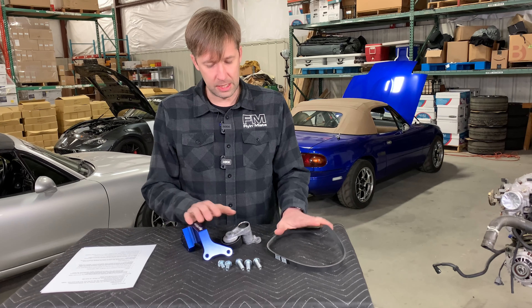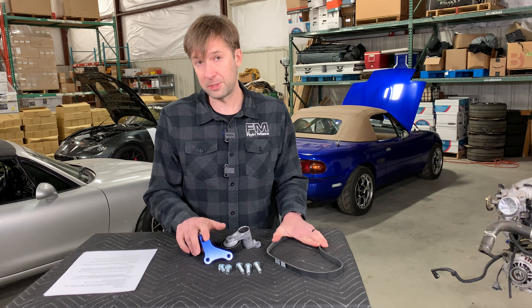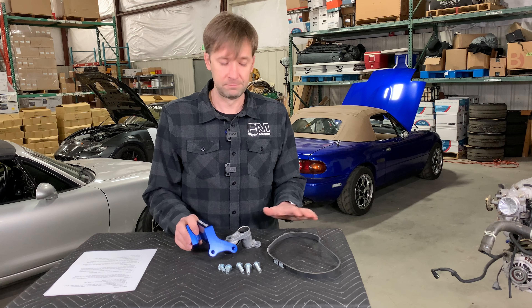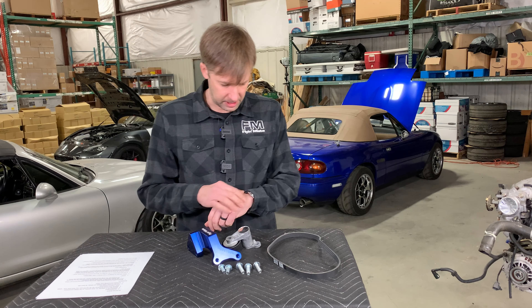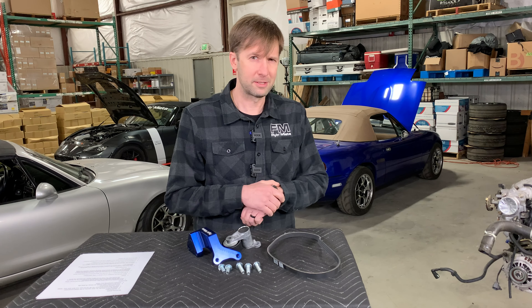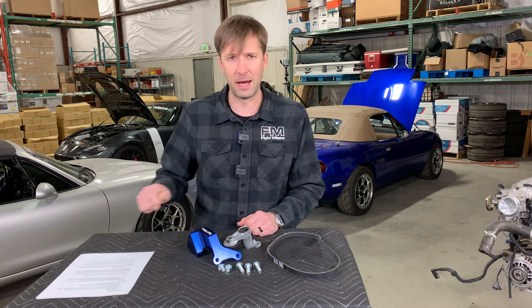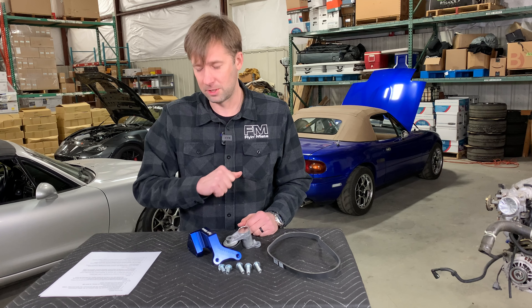Price - this kit altogether, you can always find current pricing on our website. But as of right now, price is $189 for the complete setup, ready to go, bolt into your car. When will this be available? About 26 hours ago, something like that - we just turned it on. We've got a bunch in stock, so they are ready to go. We can get them out tomorrow. Link in the description as always.